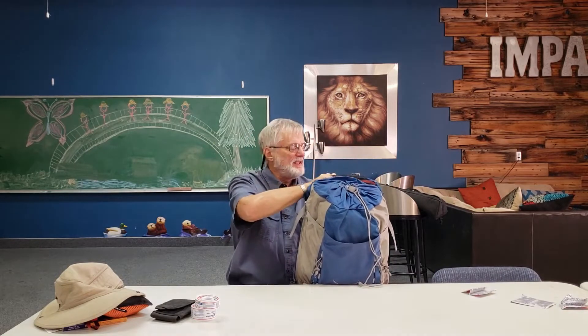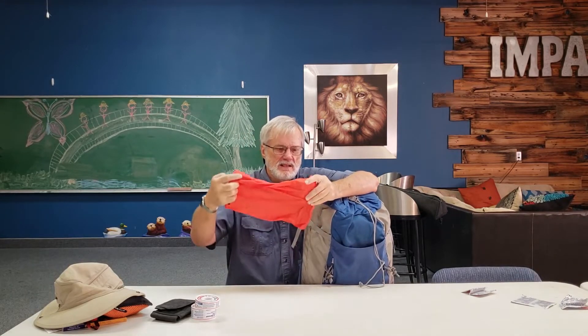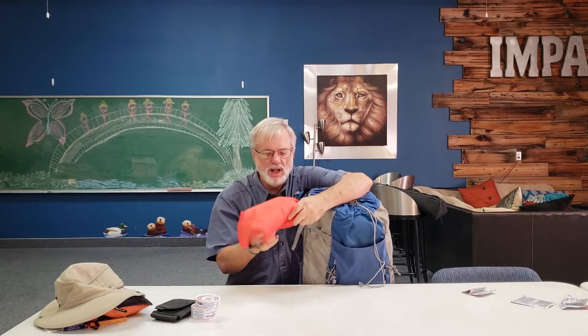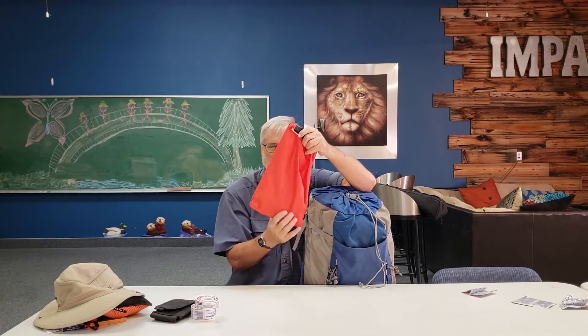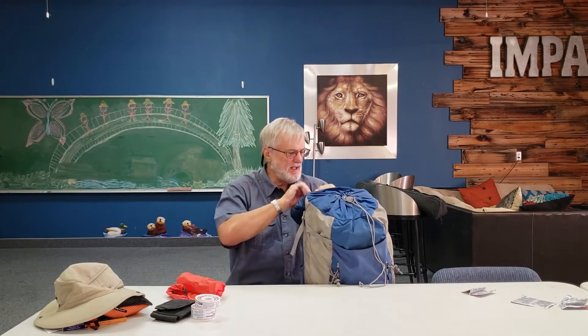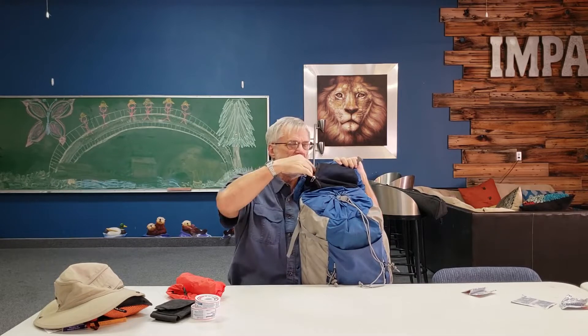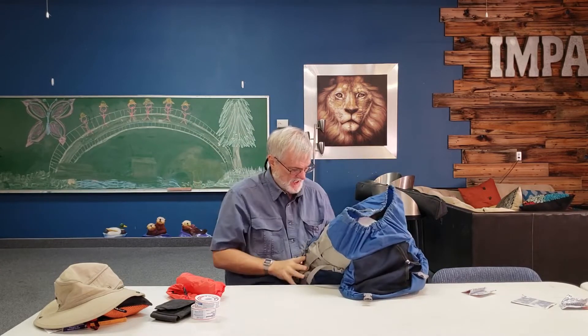That's it for this right now. Underneath I have a little compartment here with more stuff. I've got my electronics here — this is my adapter and the cords I need to plug in so I can recharge everything. Some of my money stuff will go in there as well. And by the way, this is an Osprey Kestrel 48 backpack.